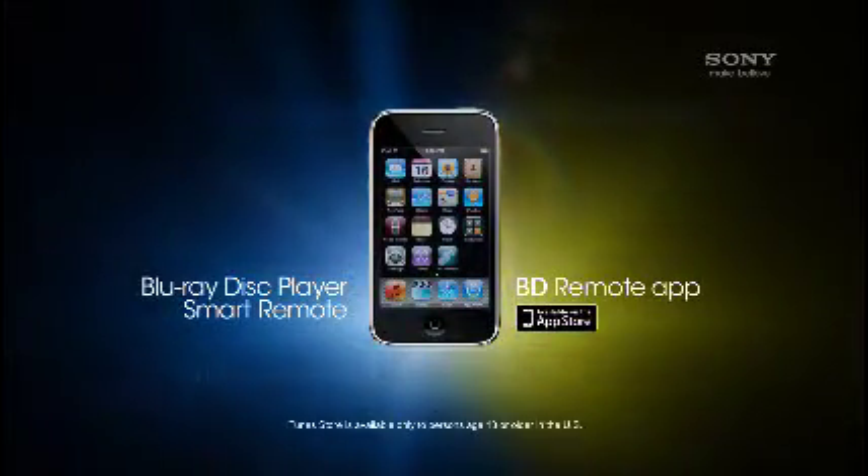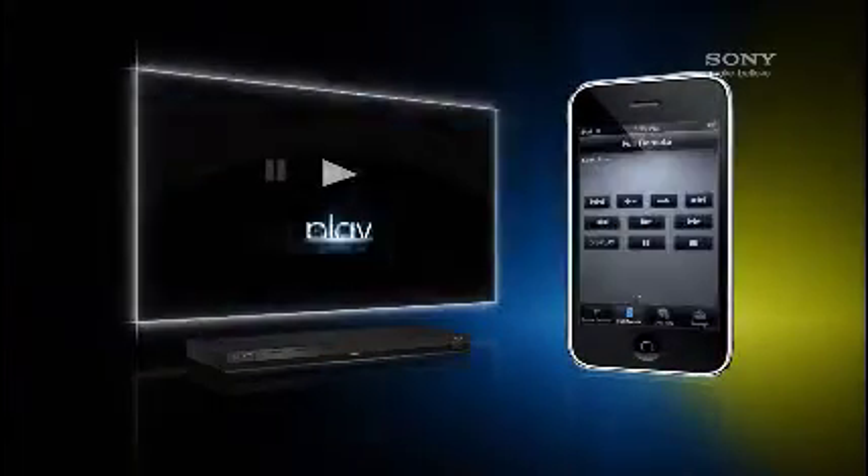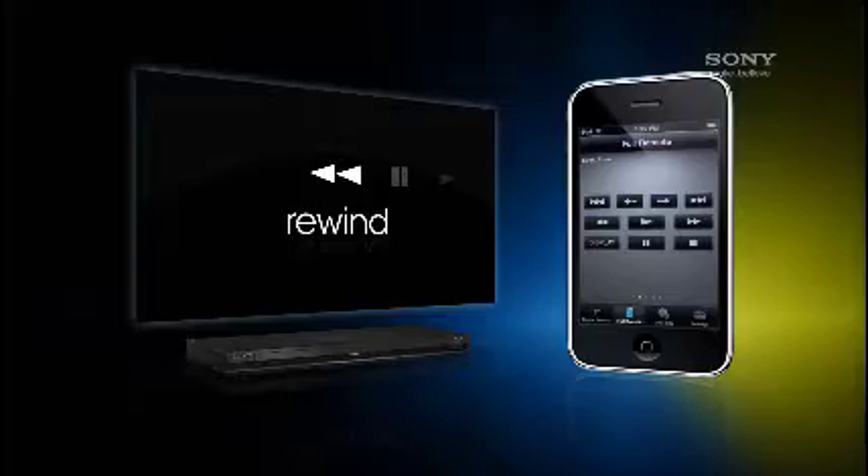Turn your iPhone or iPod Touch into a smart remote for your Sony Blu-ray disc system. Download BD Remote to play, pause, and rewind your movies.